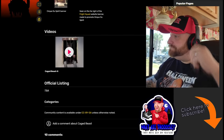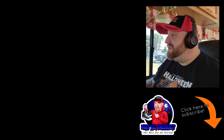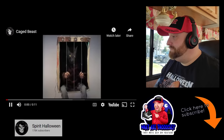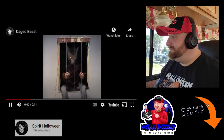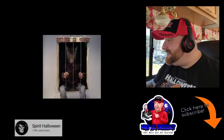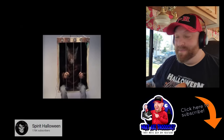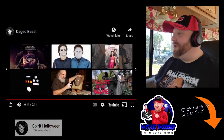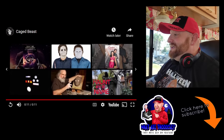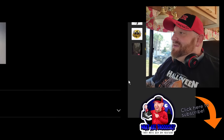Alright, here we go - Caged Beast. It's about what I expected - just werewolf sounds, growling and grunting, and he's stuck in a cage. That one was okay. Not my favorite ever, but it was alright.